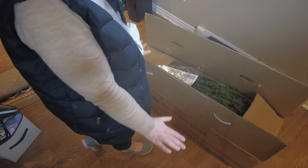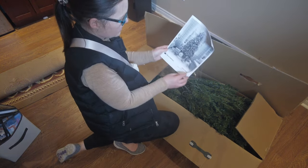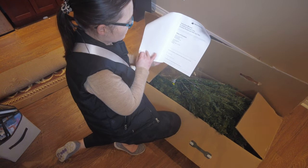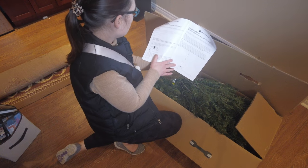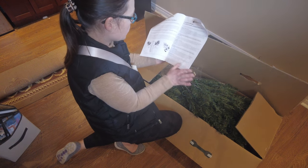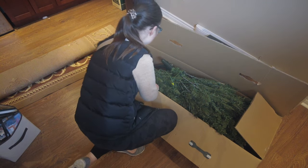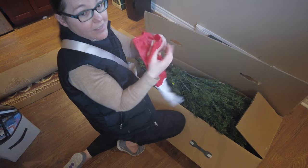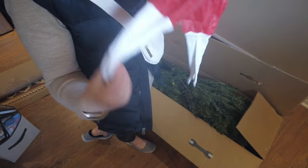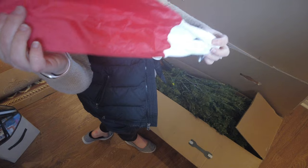So this is the box — I already opened it. Inside you're going to see the instruction manual on the tree: how to set it up, how many sections it has, the lights, the branches — it is all listed in the manual. You also get these gloves which are amazing for fluffing your tree. They go right up to your elbows — one part plastic, one part fabric — and they are perfect for fluffing out all the branches.